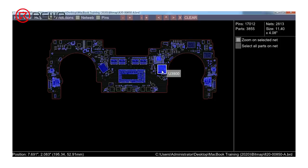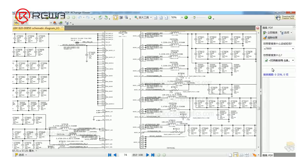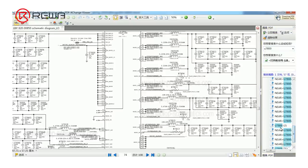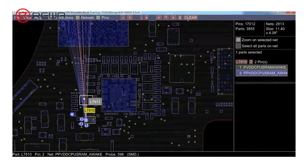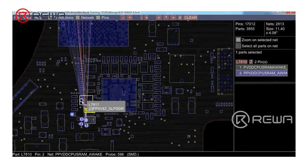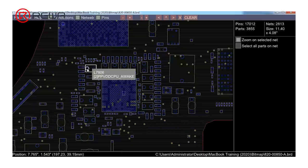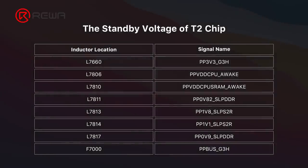U3900 is the T2 chip and U7800 is the power chip. We will measure the standby voltage of the T2 chip, which is supplied by U7800. Find U7800 on the schematic diagram. This table shows the standby voltage of the T2 chip.